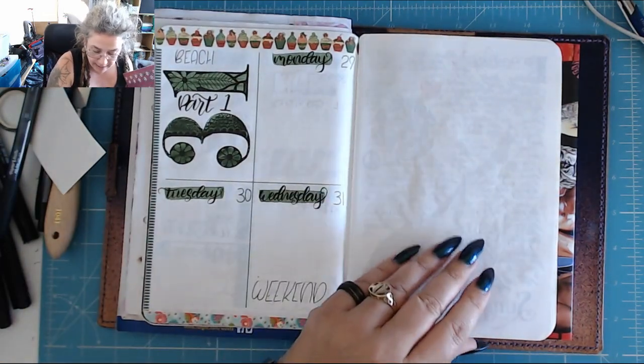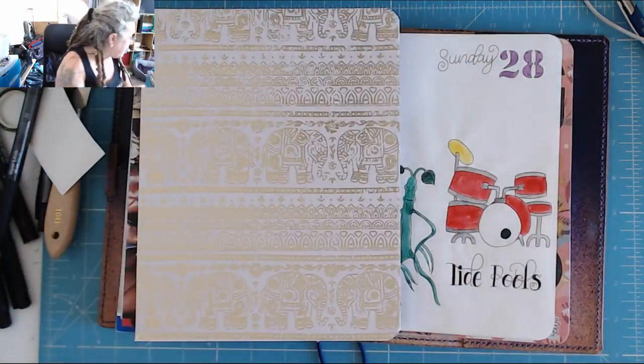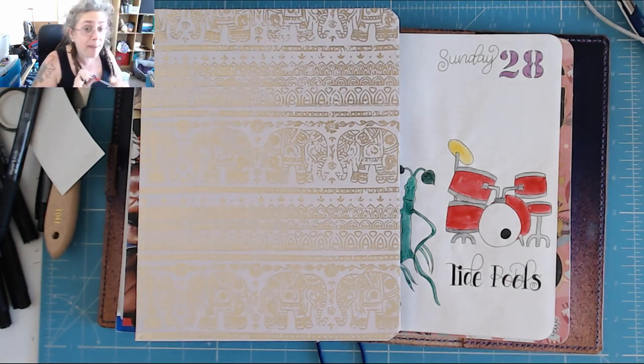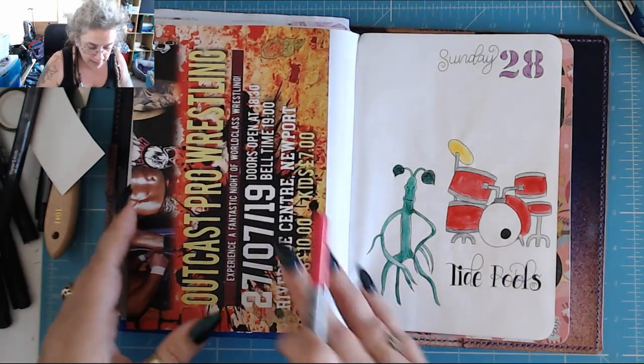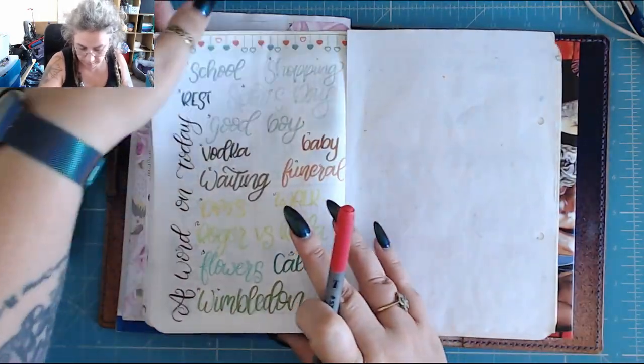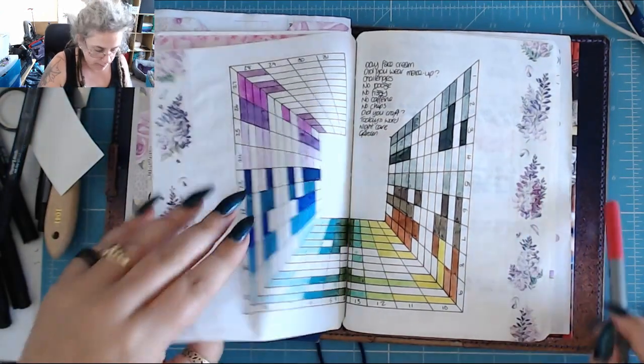So we are now in this week. Let's see, I coloured in that. Let's change the pen — we are going into the pink spectrum of the packet of pens now. We'll do a flip through of this one soon.